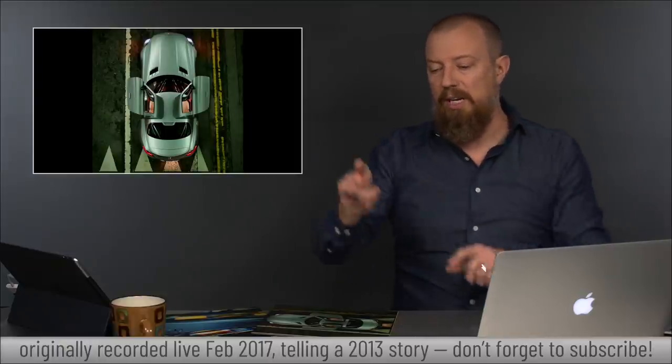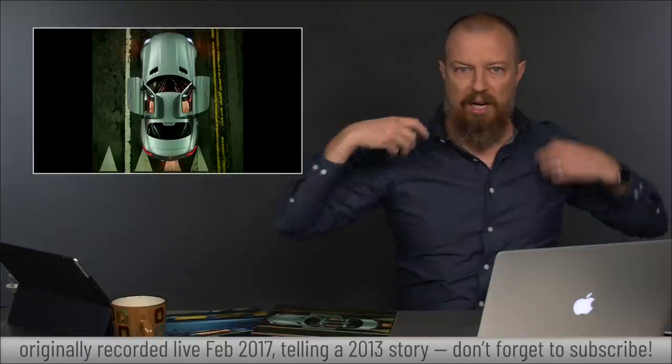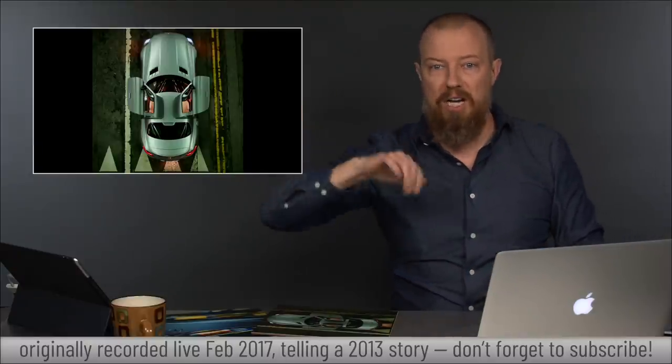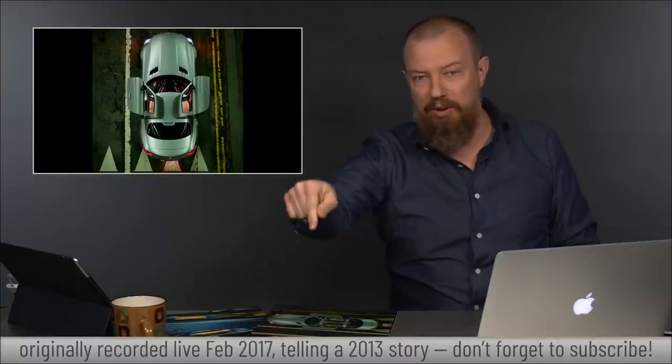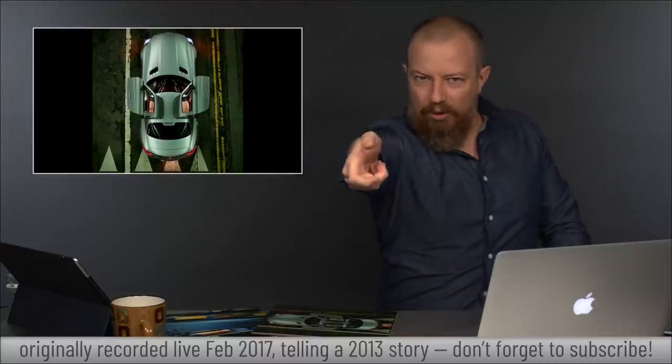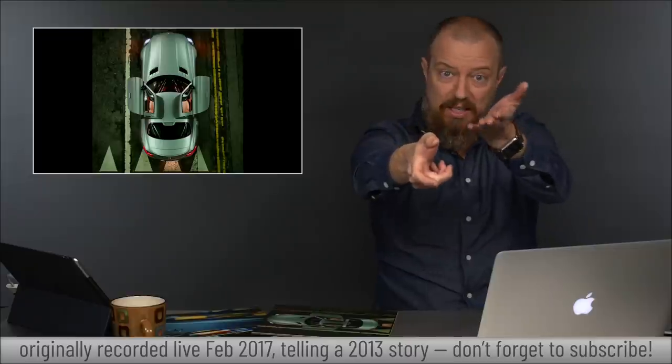I'm holding the camera out as far as I can. I've got a backpack on that's cinched tight, with guys behind me holding onto my backpack so I don't fall down the hole. Insane. I'm holding the camera out, leaning in and out, and because I can see the LCD I can see the picture.